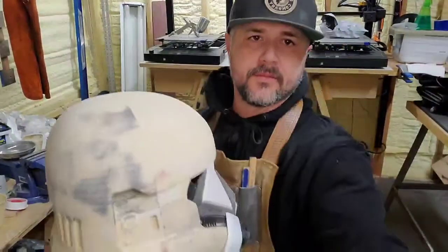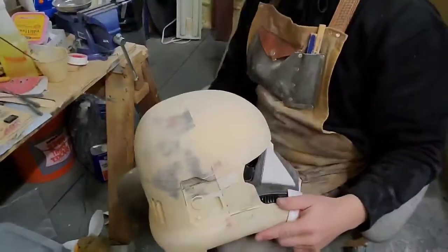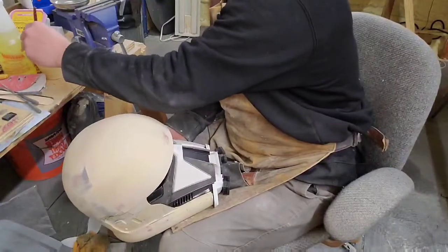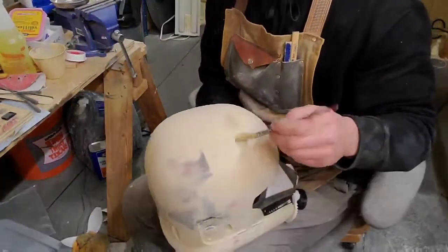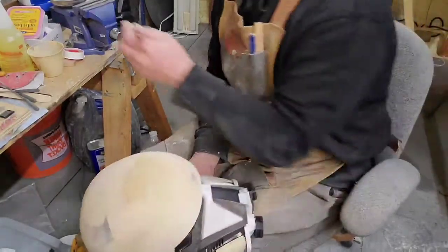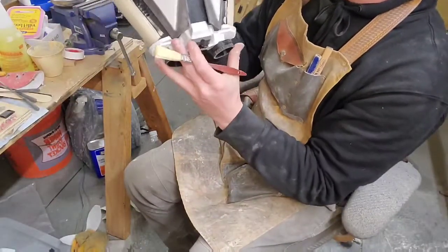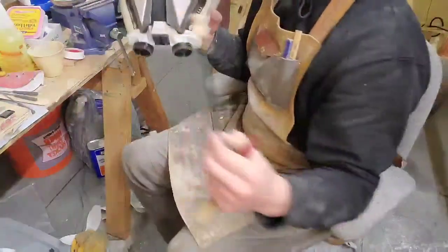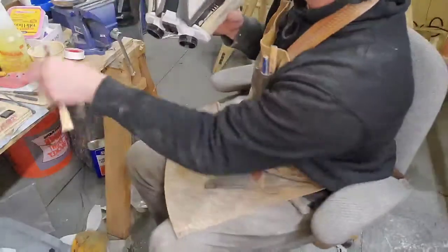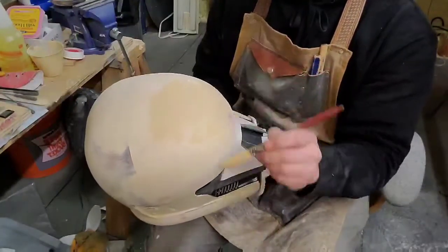I'm going to put another coat on and lower the camera so you can see. I'm just smearing it across because it's filling in all the little spots and it sands so easily. I'm not going to do the face area right now though — I want to keep as much of that detail as I can. I haven't quite made up my mind how I want to handle the face yet.